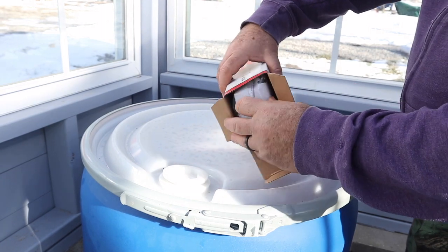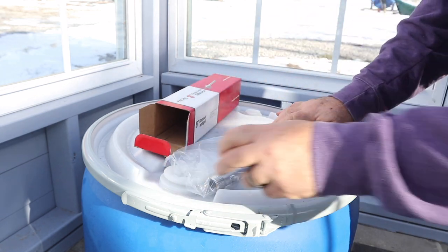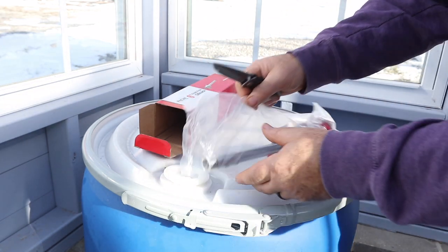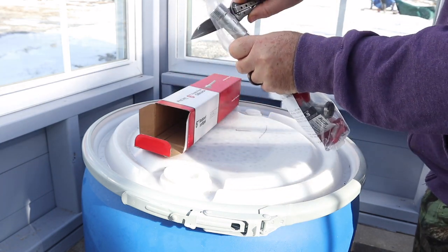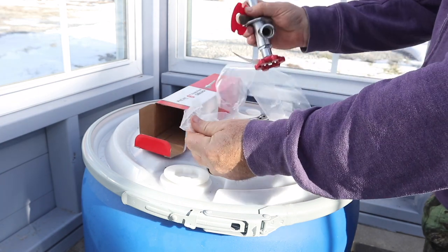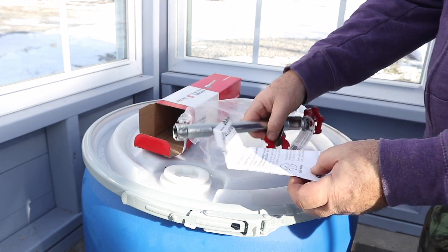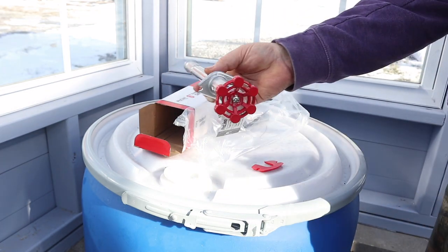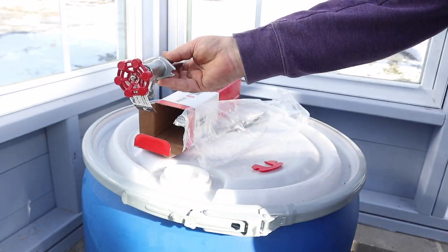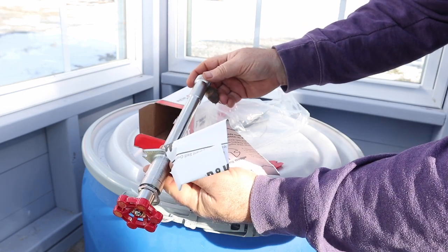Now let's go ahead and put the tap through the wall and hook it up to the barrel. You can see it's just a standard outdoor tap, but we're going to mount it on the inside — this end is going to penetrate out through the wall and hook up to our system.